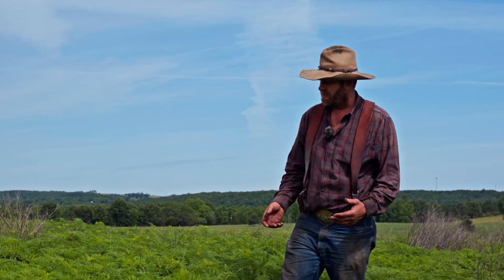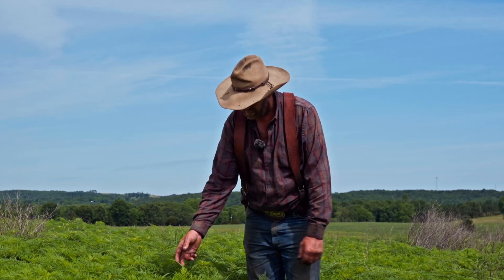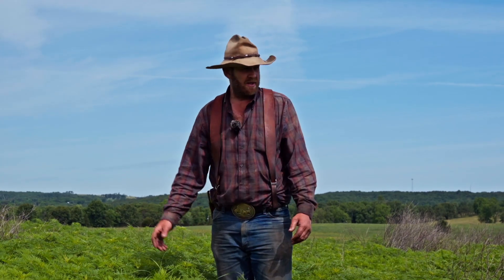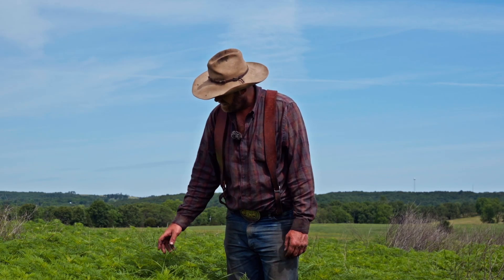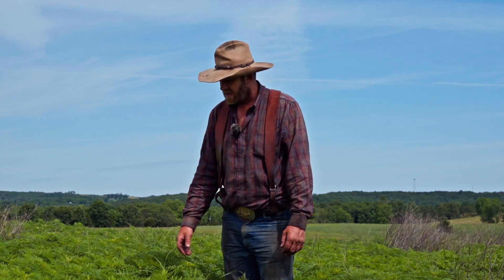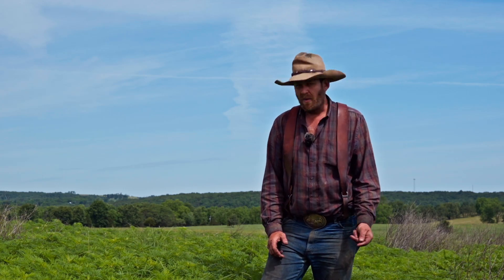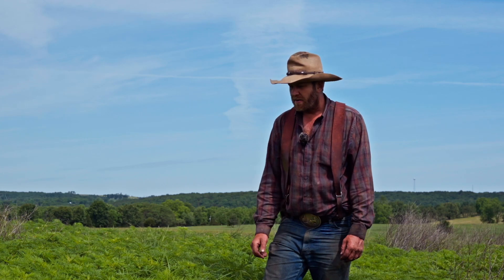So basically, how do you assess a field and decide whether to spray? As you can see here there's some native warm season grass — this is big bluestem, and these are two-year-old plants poking up through this ragweed. This was an old barn lot, so we've got a whole lot of ragweed here, and you can see the native grass poking through, but it's taking a lot of the sunlight away from it.